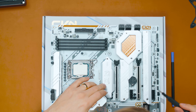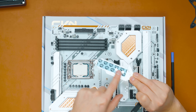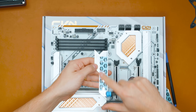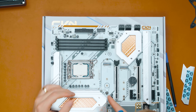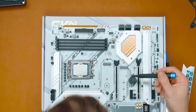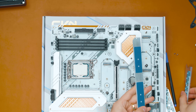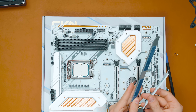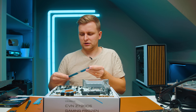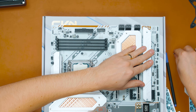Now let's look at the M.2 heatsinks — there are four slots. The heatsink has a thermal pad on the top side only. The primary and secondary slots are PCIe Gen 4 and both have thermal pads. The first slot also has a quick-release mechanism — not quite as polished as ASUS, Gigabyte, or MSI's, but it works. The third and fourth slots have slightly thicker thermal pads than the first two, likely to compensate for the heatsink height difference. All four slots run at Gen 4 speeds.